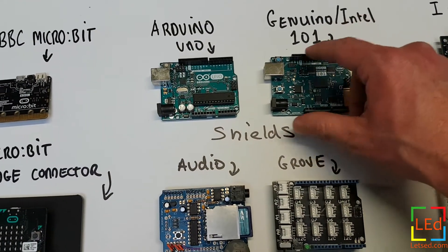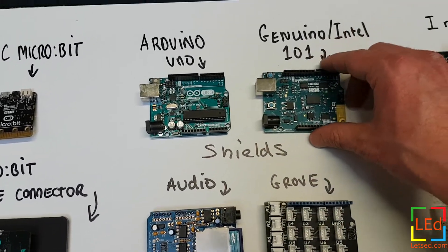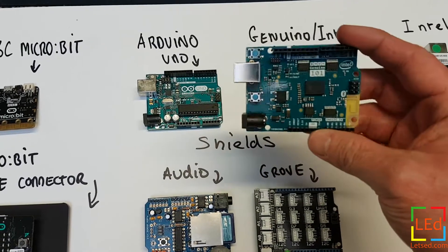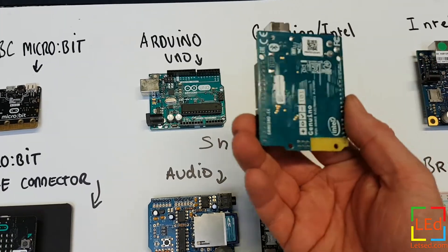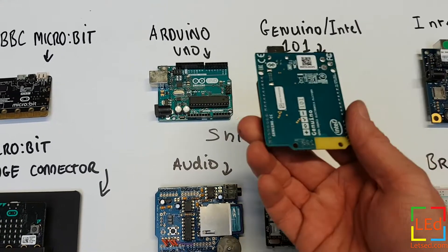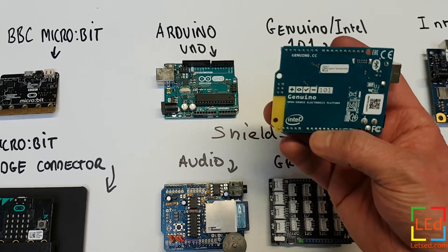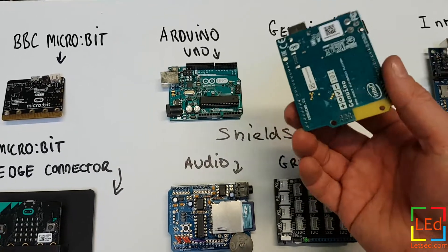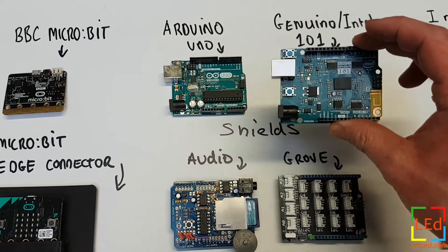This is the Genuino Intel 101, which is a clone of the Uno using an Arduino chip. Genuino is actually the same company as Arduino — there's a brand and trademark issue you can research if you want, but they're the same thing. This is a collaboration with Intel and it's a nice board; it has all the features of the Uno plus Bluetooth on board and an accelerometer.